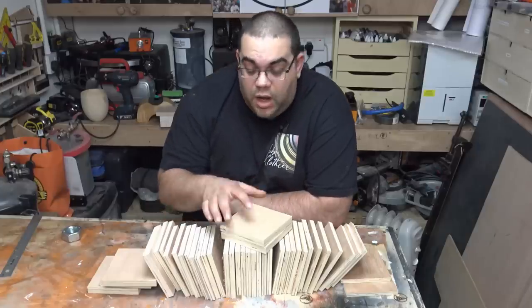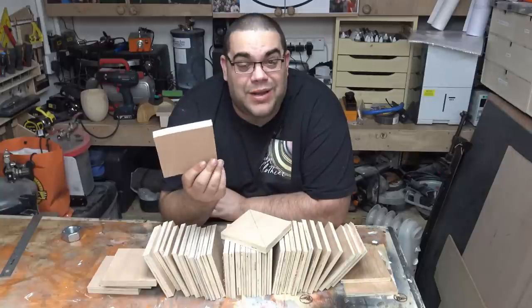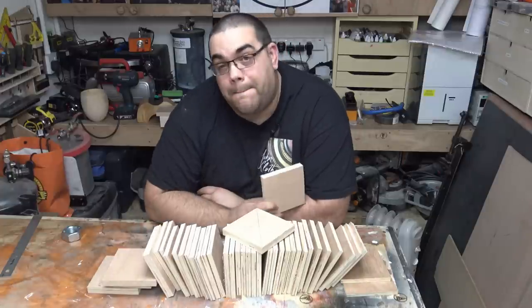So to kick this project off, I have cut out a whole load of bits of plywood — they're mostly 12mm but there's a couple of bits of 18mm as well. The width doesn't really matter much. They're five inches by five inches and I need to glue them all together into one big block.